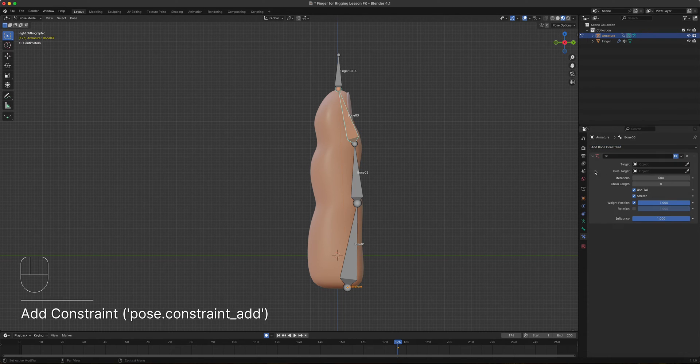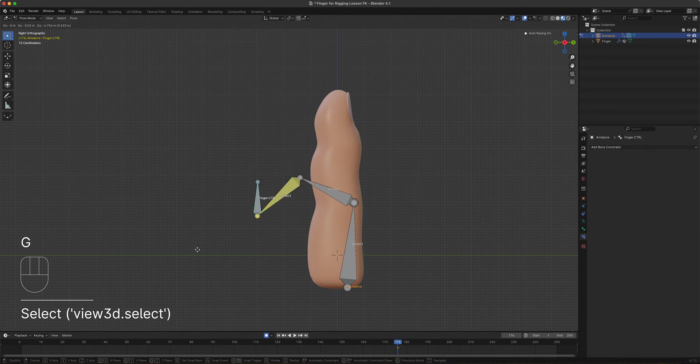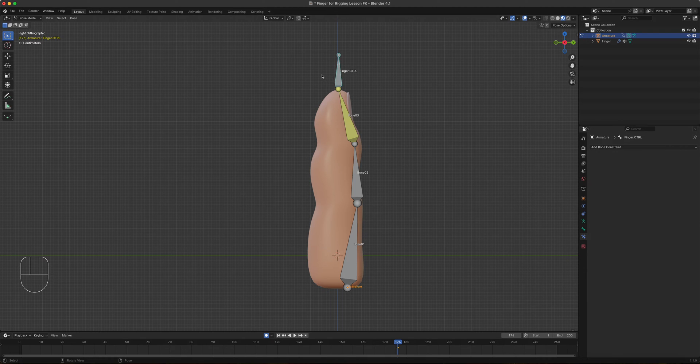Select bone three, then add an Inverse Kinematics constraint. It asks which target — we only have one armature, same as the first lesson. The bone driving this is the controller, so select 'finger.controller'. The setup is now done. If you move this one with the grab tool, you can see it's automatically curling. You can also set the chain length, but we'll leave that for now.